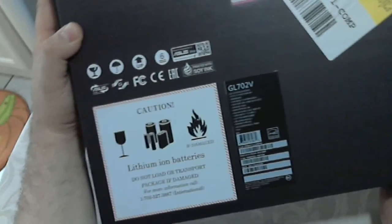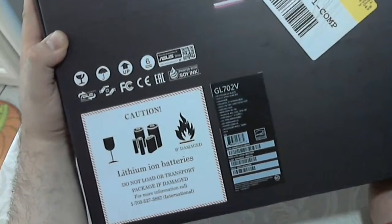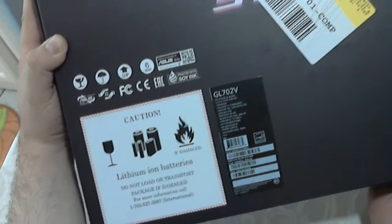I've already cut the security tape down here. It's a Windows 10 unit. You got your normal stuff going on. For those that want to know, the GL — the serial number is the GL702.